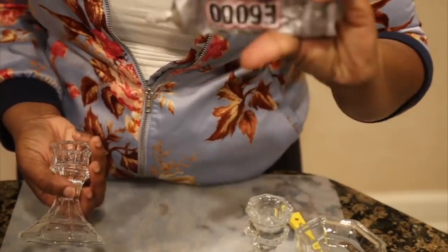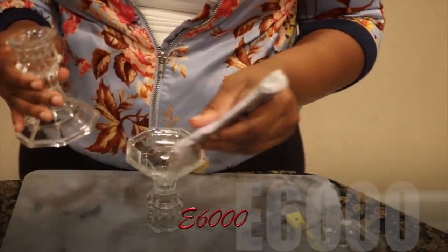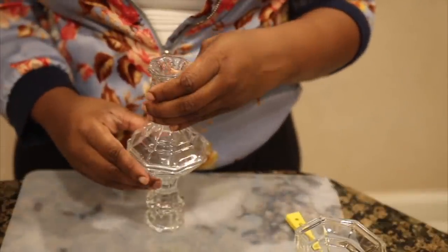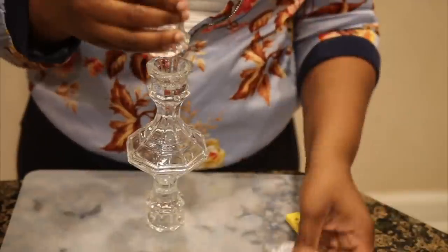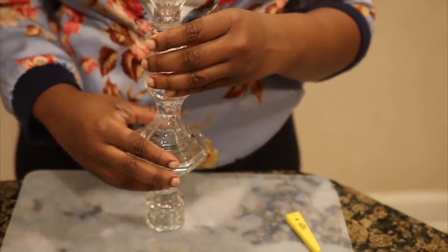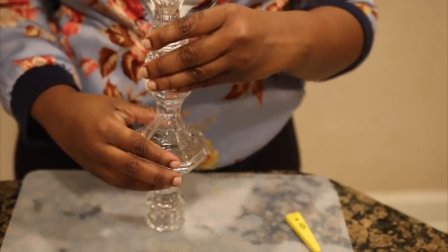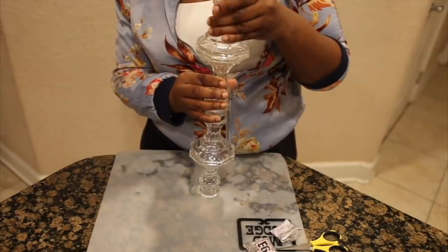For this step, as you're gluing the candle holders together, you want to make sure that you are letting it dry in between, because that part is very, very crucial to building your base for the centerpiece. Make sure you're letting it dry in between.